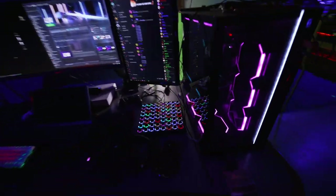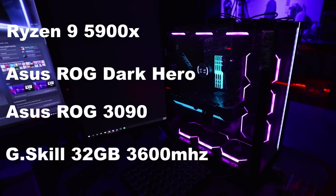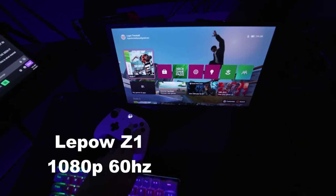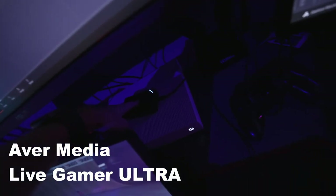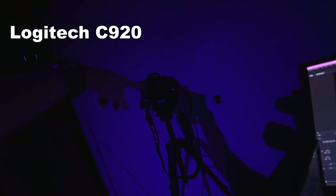This disgusting mess of wires is my PC. So I have the Xbox and the Switch going to this AVerMedia capture card, which goes in via USB into the PC. And I swap between those two or my face cam, which is a Sony A7 III. I also have my C920 just sitting back there for when I'm lazy and don't want to plug this in.